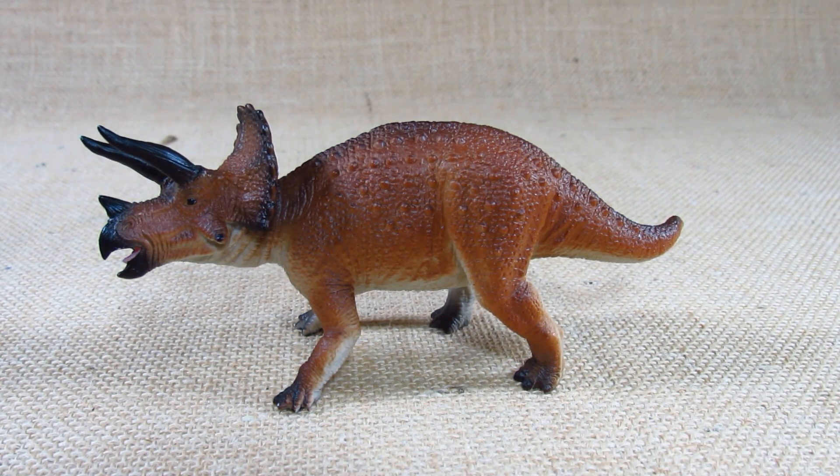Hello everyone, this is Amritron here with a new animal figurine review for you. This time I am reviewing the Mojo HK Limited Prehistoric Animal Triceratops. This was first molded in 2020 and I bought this in a store sometime during 2021.